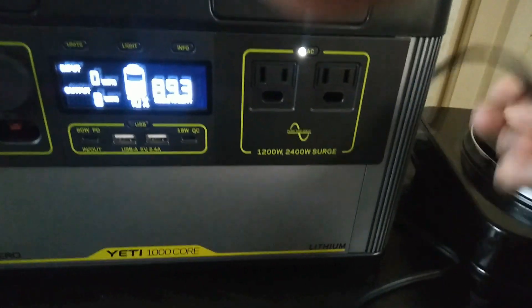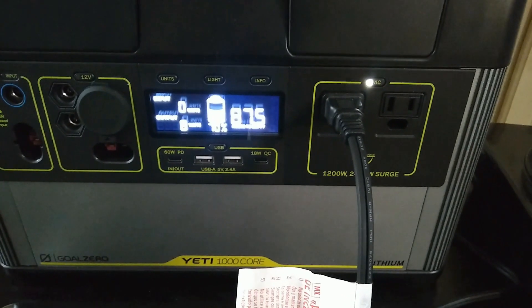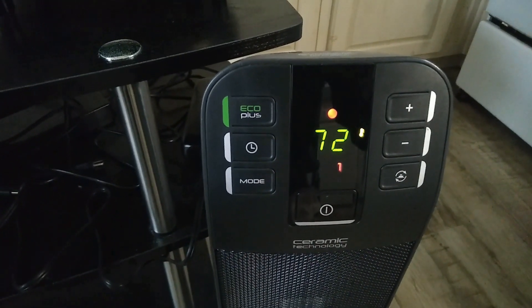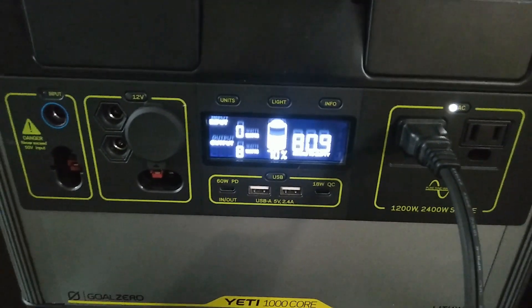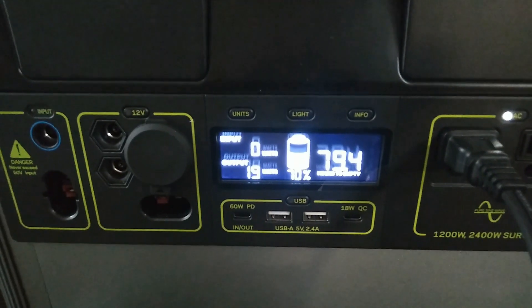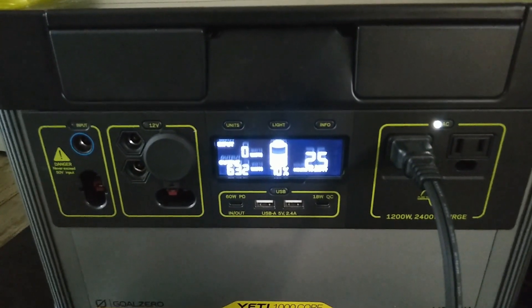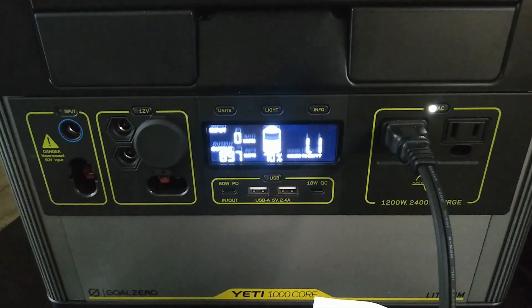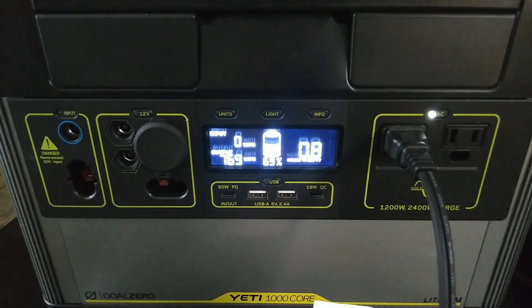Let's jump right into the test — I'm going to start plugging things in. I've got a standard electric heater, and we'll start with it on low. This is a 1500-watt heater, so let's turn it on. Number one is the low speed setting. This thing should run around 700 to 750 watts on low. With electric heaters, when they first start up cold they pull more power, and then once they reach normal temperature they drop — and you can actually see that happening here in real time.